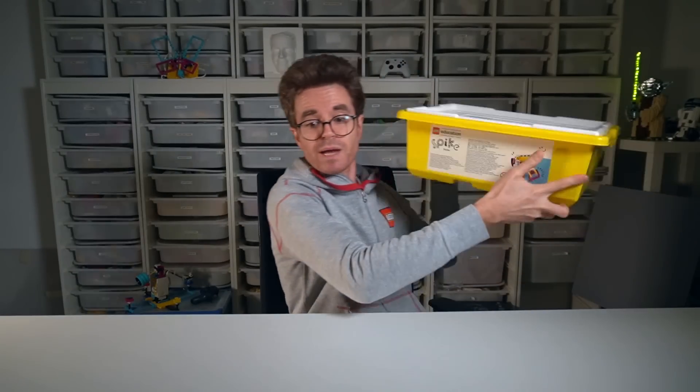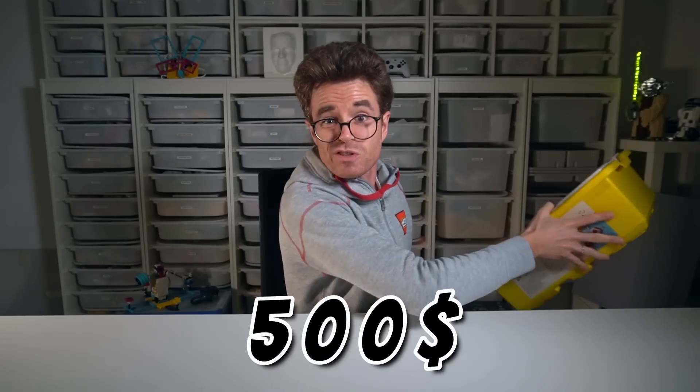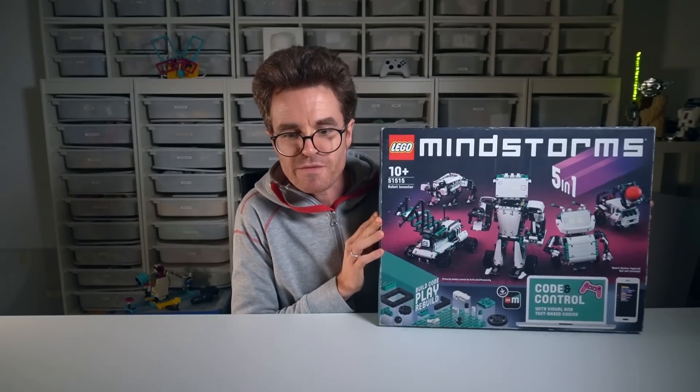What kind of LEGO Robotics Toolkit could we use? This is important to know, as it will determine the pieces available and the motors and sensors we could use to bring our robot to life. There are different kits out there. There's the Spike Prime kit, designed for education, but it costs a whopping $500. And then there was the excellent LEGO Mindstorms Robot Inventor set, but it was retired way too early.